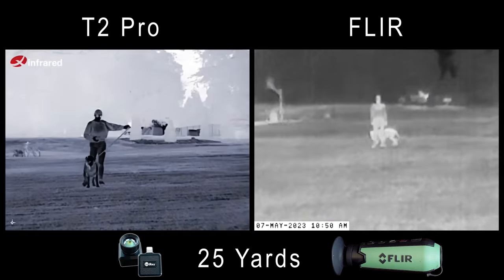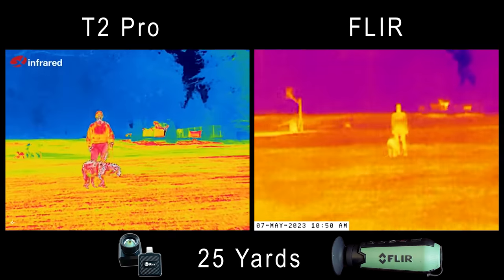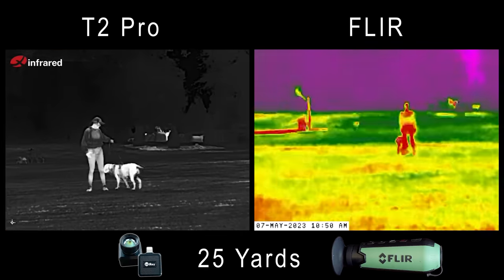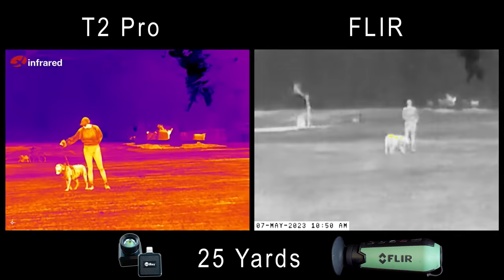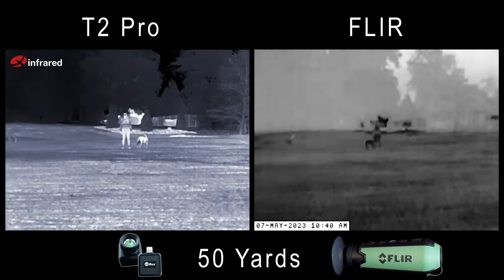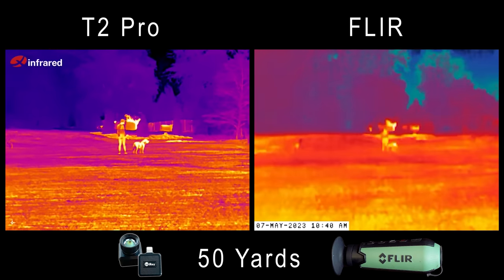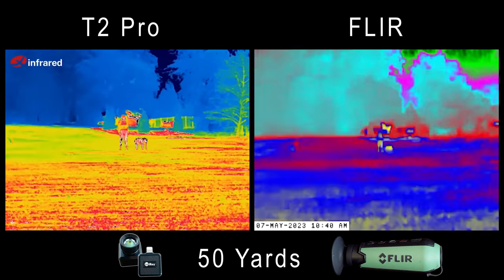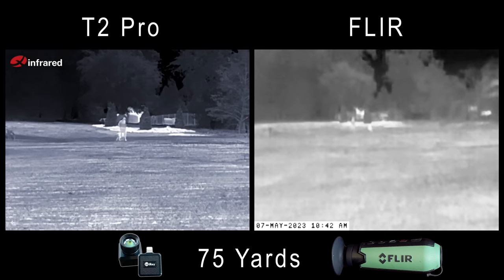I'm actually blown away. As we go through these comparisons, I'll cycle through the color palettes on both units at each 25-yard interval. I'll give you the AGM comparison in just a minute — we'll do one comparison at a time. Here we are at 50 yards: the Infrared is still looking great and the FLIR looking okay. I'm not going to zoom in on the Infrared until we get to the AGM comparison, since the FLIR doesn't have a zoom — it wouldn't be fair.